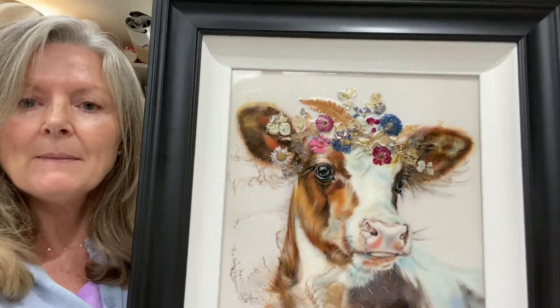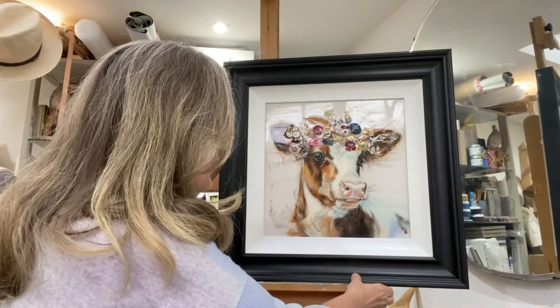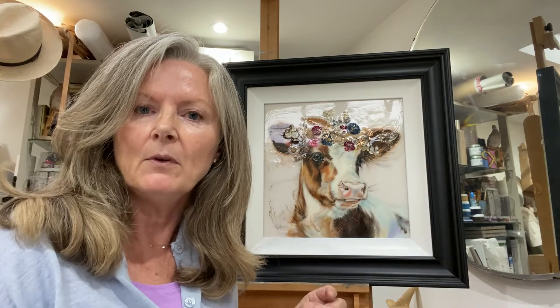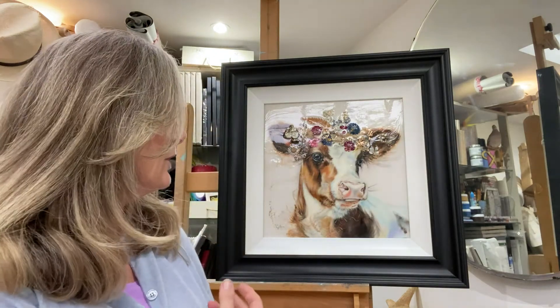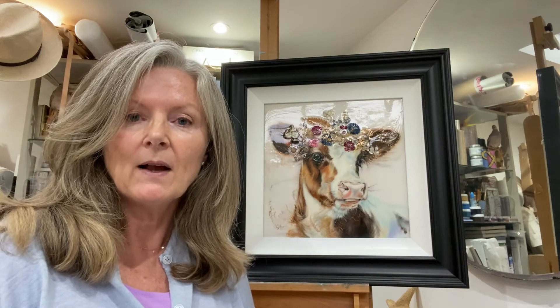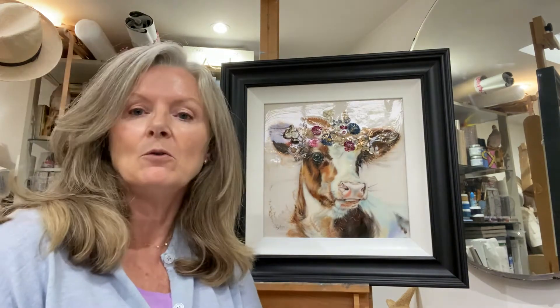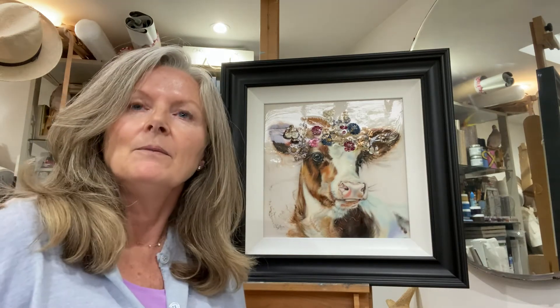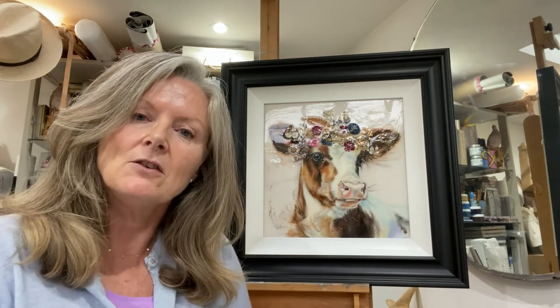The resin really makes the colours pop and I always say it's like pouring a glass of water onto a dry pebble on a beach — suddenly you see all these beautiful colours come out. Well, resin is like that. Although the oil paintings are very striking and beautiful, I particularly like the resin on top as well. You can also add all these other elements into your painting, depending on what sort of effect you'd actually like to create.